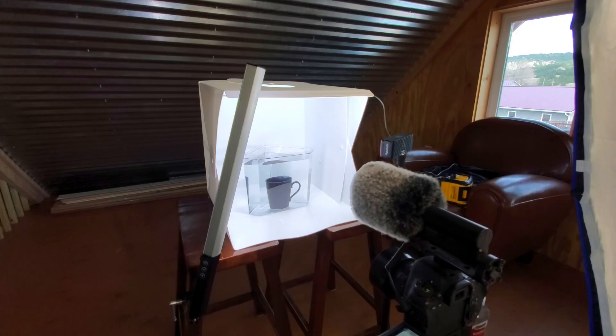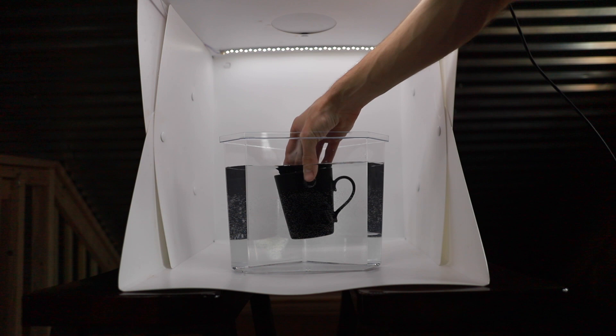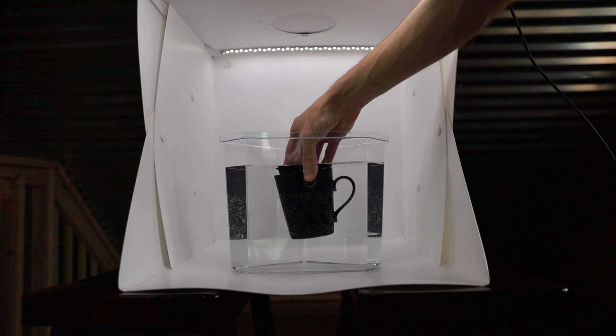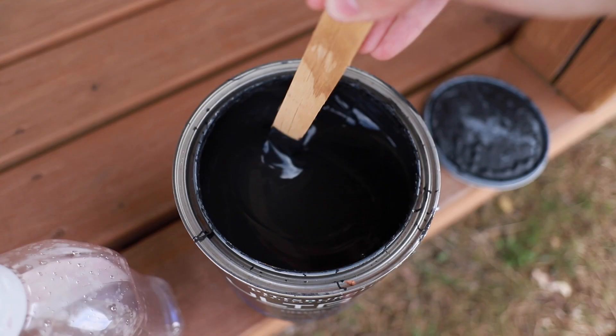Then I have this big soft box light. I also have a light off to the left here. I'm going to stick my coffee cup in here. I came outside because I'm going to put some of this black paint into a ketchup bottle and it's probably going to get everywhere and make a huge disaster.